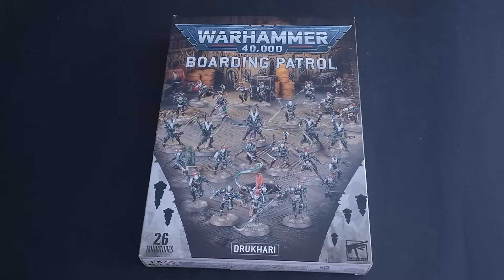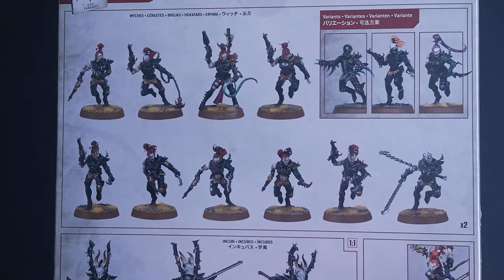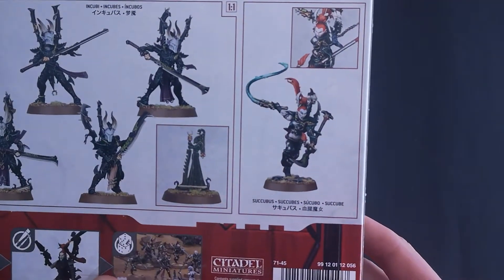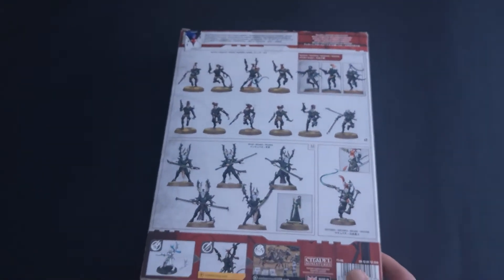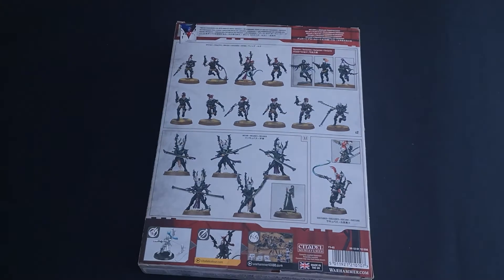Within the Drukhari box we get 26 miniatures: 2 lots of 10 witches, 5 incubi, and 1 succubus. This gives a nice solid core for any army, regardless of whether you're playing boarding actions or starting a new Drukhari army. So without further ado, let's look inside the box.